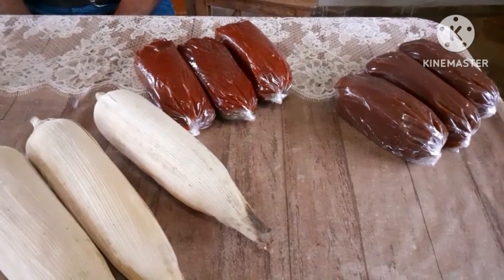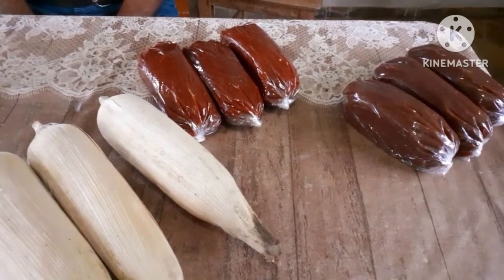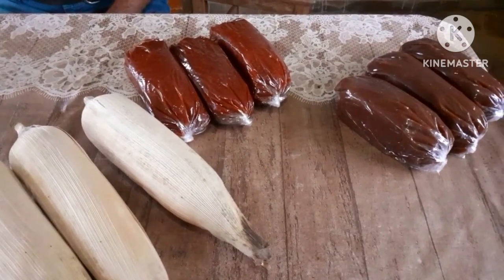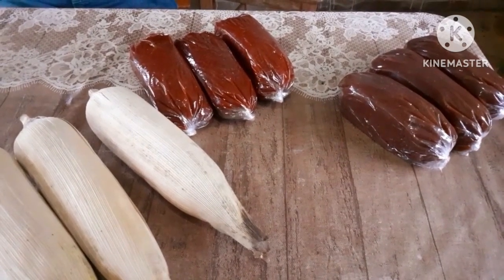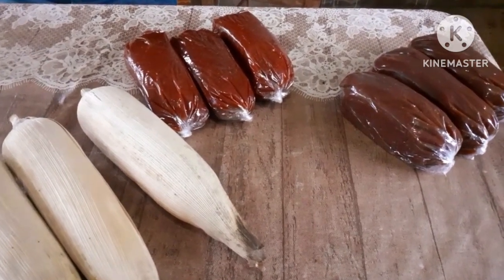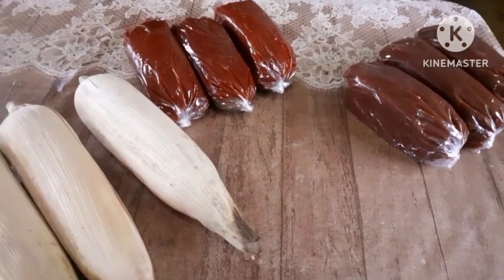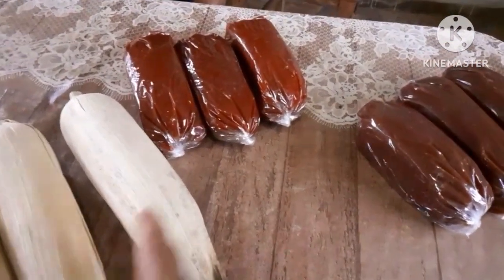Olá, pessoal! O vídeo de hoje vai ser um vídeo de ensinamento como empalhar doce, a pedido de alguns seguidores do canal Zezé Vilas Boas. Hoje o abençoado vai ensinar como colocar a palha de milho no doce.